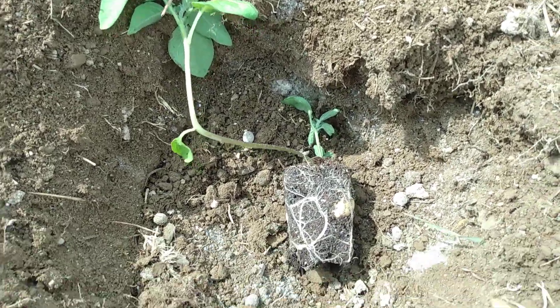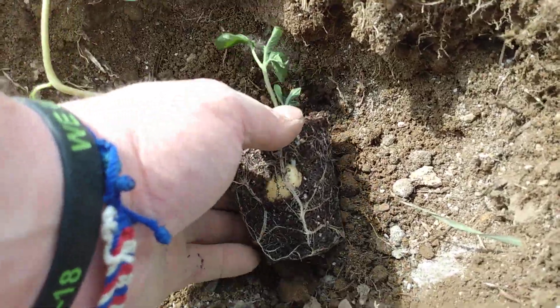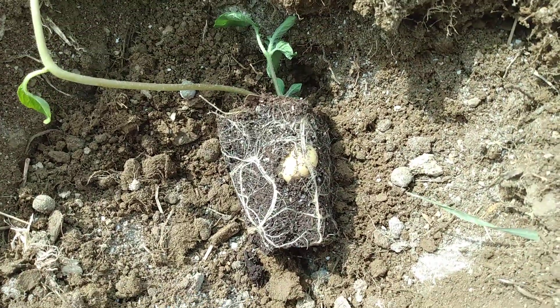I decided to throw this potato plant that I grew in a seed tray down in the holes — I can show you. It's already forming a good sized potato.